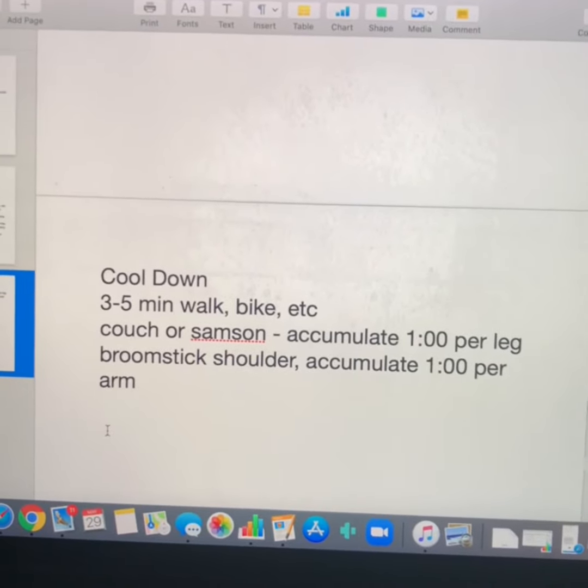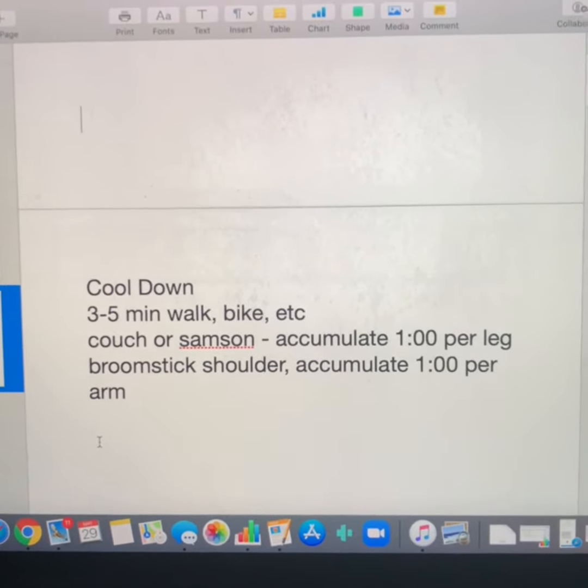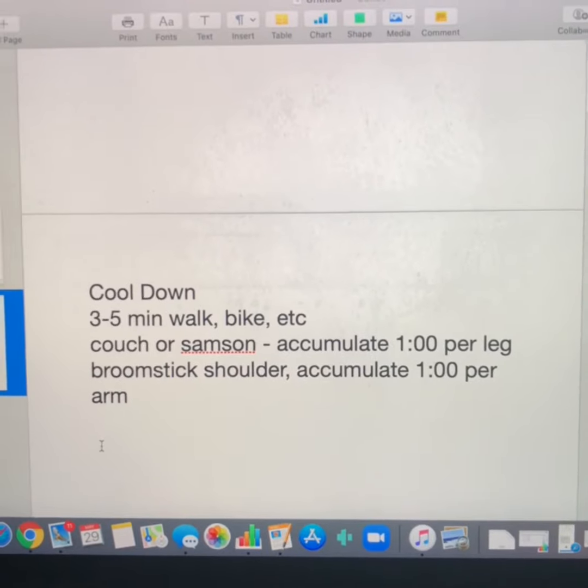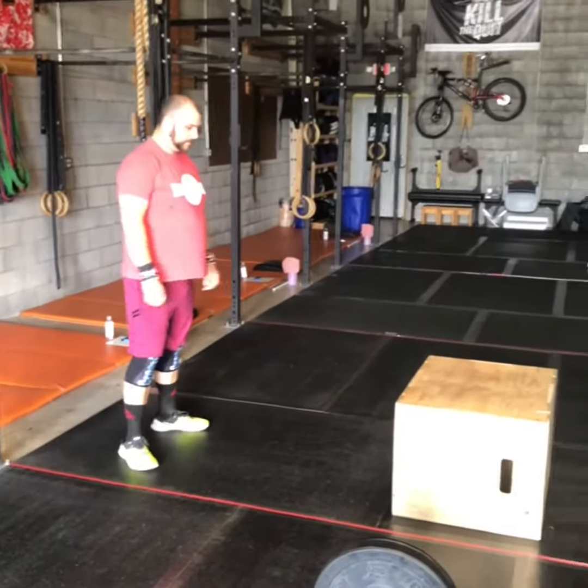The run would be similar to running our 10 mailbox and back. For your cool-down, three to five minutes walking, biking, etc., then the couch or Sampson stretch — accumulate one minute per leg — and broomstick shoulder stretch, also accumulate one minute per arm.